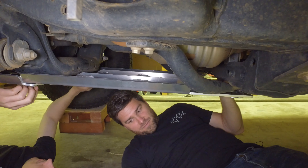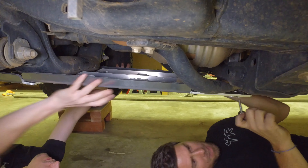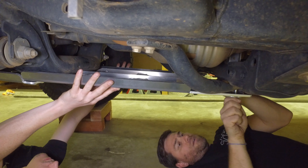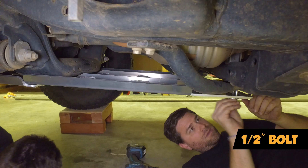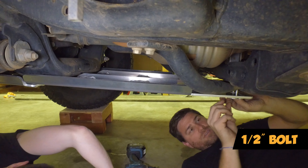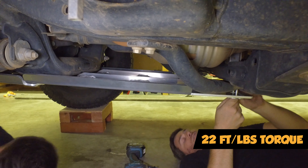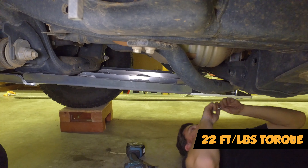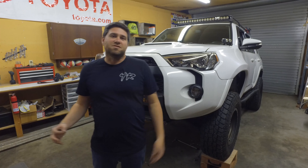Now we've got these big bolts — we'll screw them in back here. We've got four bolts to do back here. These are 13 millimeters, or half inch. We're going to tighten these down to factory torque specs, which is roughly 22 foot-pounds.